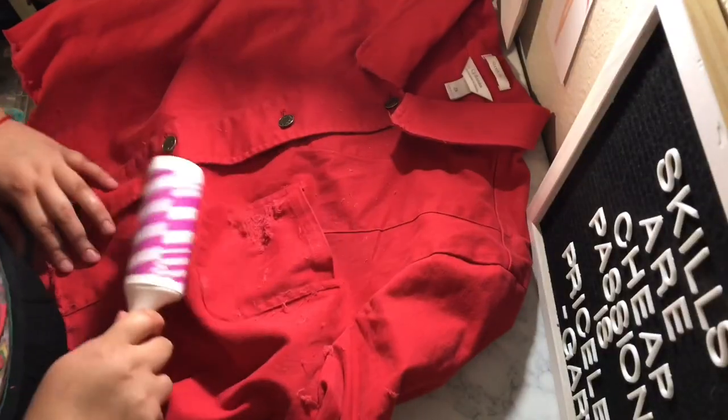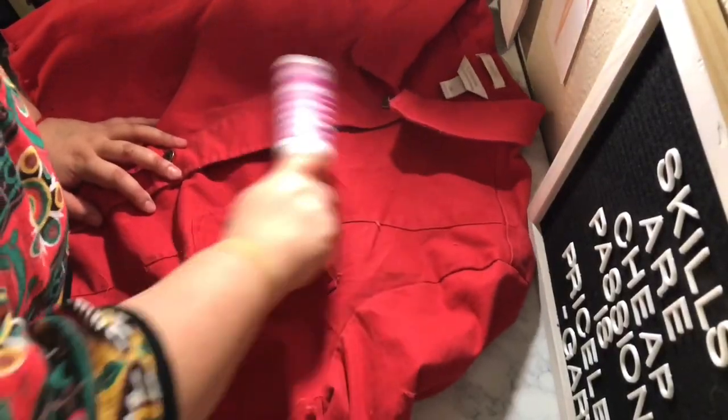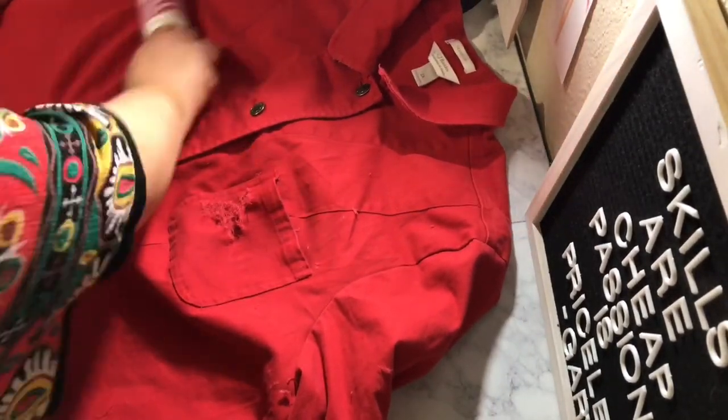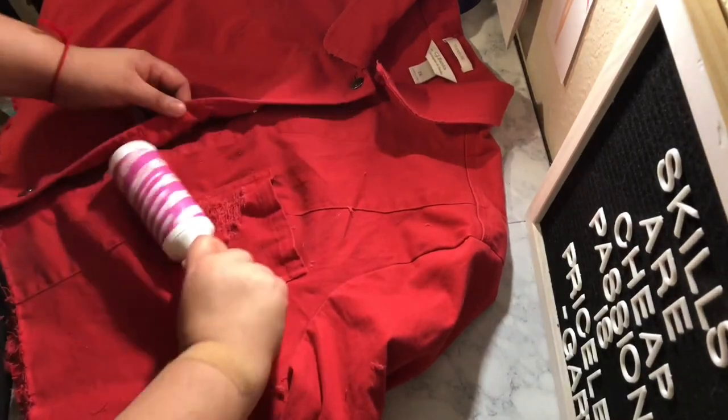Lastly, you want to grab your lint roller and go over your jacket, because I sure made a mess while fringing everything, so you might want to do that too.